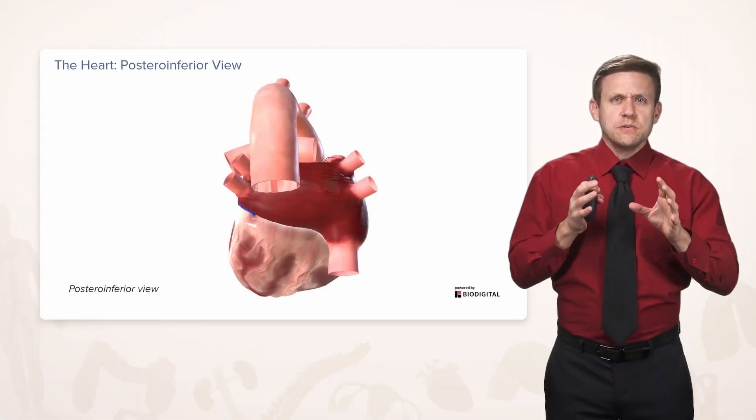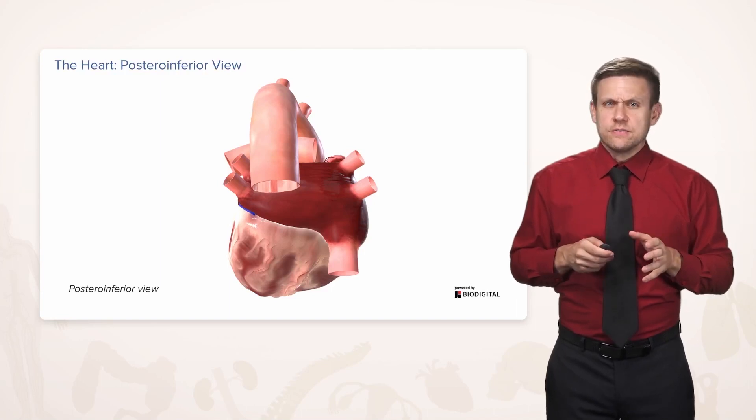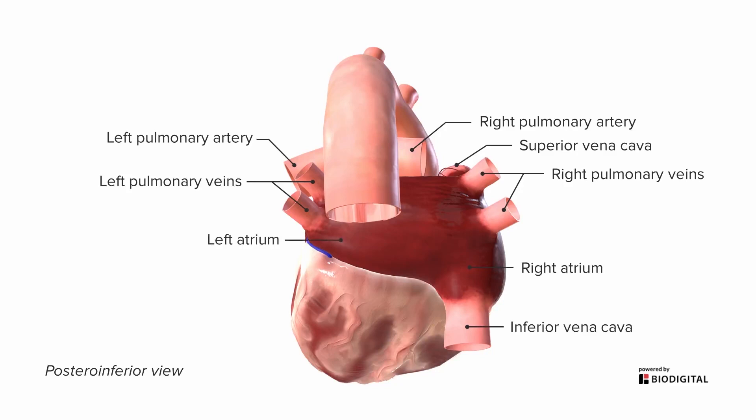If we swing around to a posterior-inferior view, we're going to see some of the structures we really couldn't see from the anterior view. We can still see the superior vena cava and the inferior vena cava in the right atrium for reference. Now we can also see the branches of the pulmonary — the left pulmonary artery and the right pulmonary artery. We can now see the pulmonary veins as well; these are very posterior structures, seen on both the left and the right, and they're both feeding into the left atrium, which is really the most posterior of all these structures. We can also see a lot more of the left ventricle, with the cardiac apex pointing down and to the left. Here we can see the aortic arch as it disappears from our anterior view, coming posteriorly and starting to turn downward as a descending aorta.